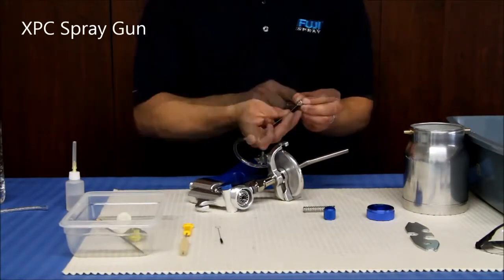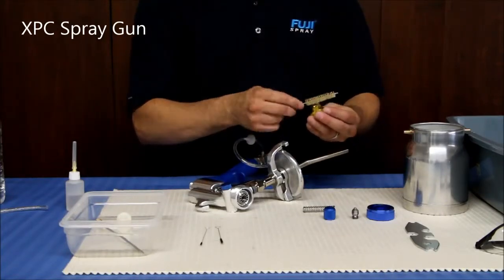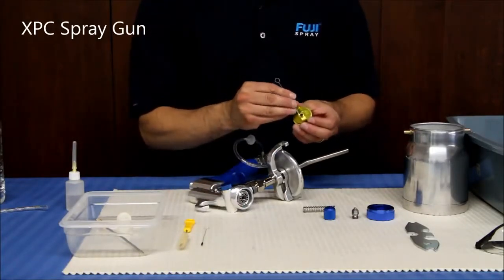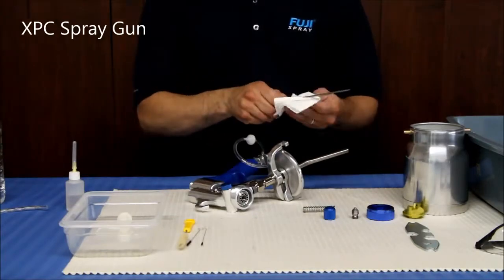While it's okay to soak these parts, it's never okay to soak the complete spray gun in solvent. Once you remove these items from soaking, use the cleaning brush to clean the nozzle and the air cap, and wipe the needle with a rag.